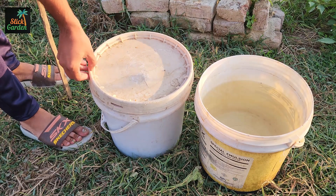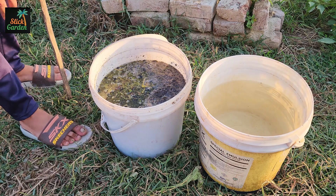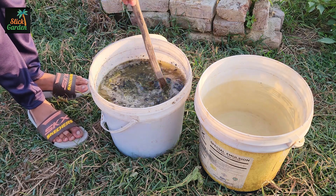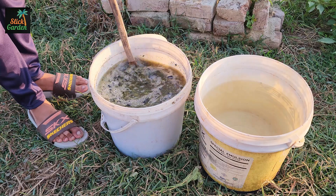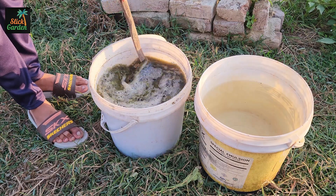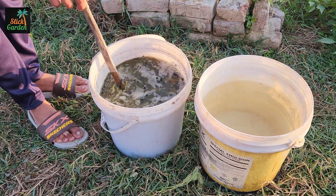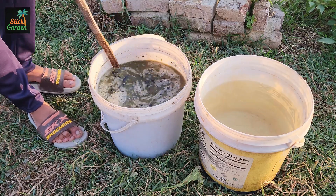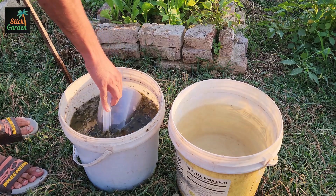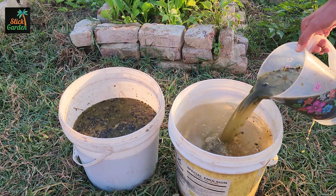When the days are up, open the lid and take a look. What you have now is a powerful natural fertilizer, concentrated with nutrients and beneficial microbes. Before using it, you'll need to dilute it — about 1 part of the liquid to 10 parts of water. This keeps it gentle enough for your plants.